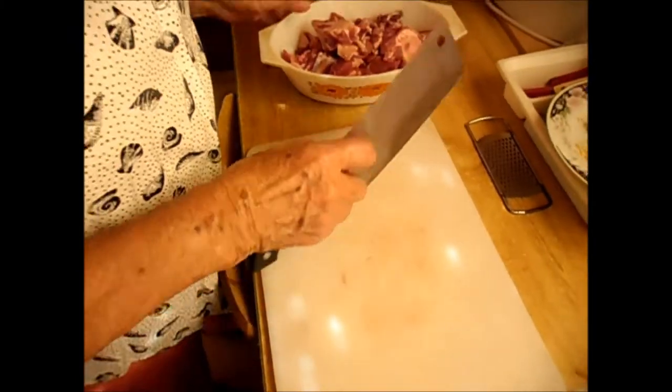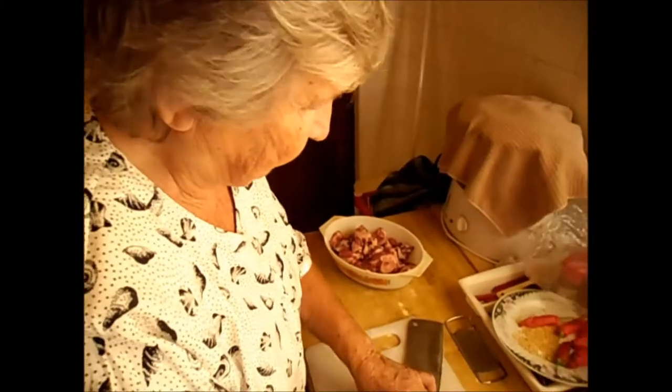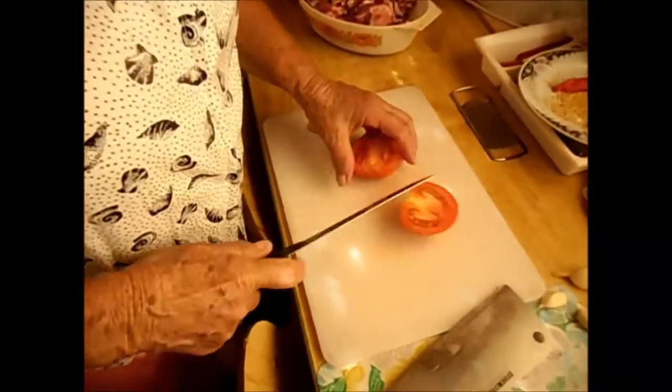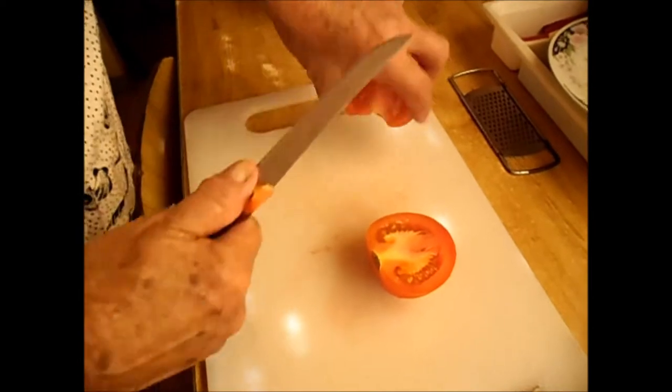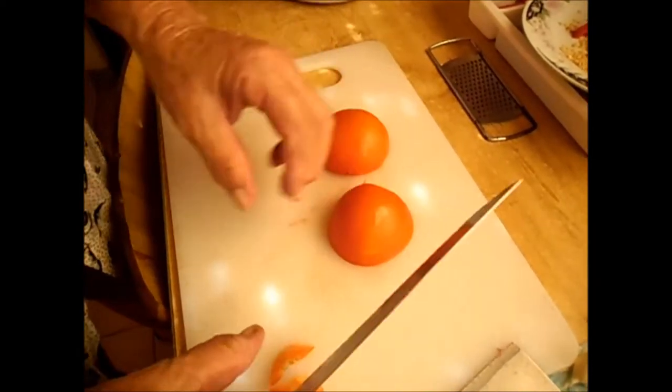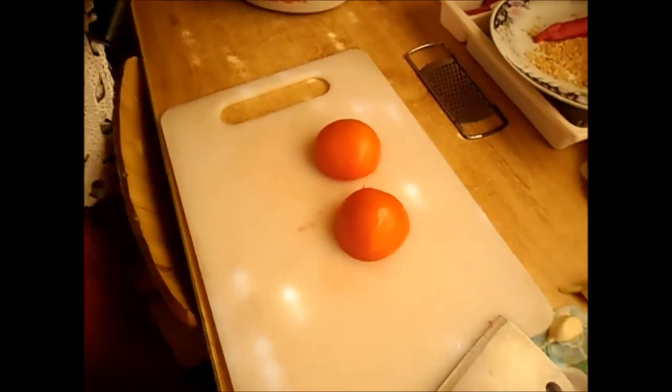Now we are waiting for the onions. It's ready. I'll cut up the tomato now. Some people put chili in, but I don't like chili in.